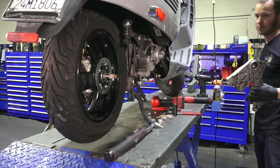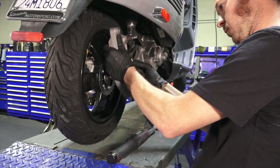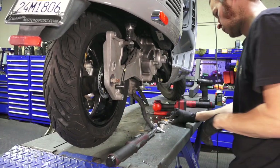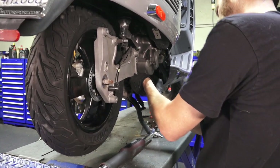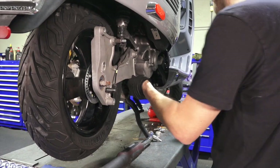Put anti-seize on that bearing — it's a pretty critical step. Otherwise you're going to have a very hard time changing the wheel next round when that shaft corrodes onto the bearing. He puts the two fasteners there, torqued to the same value as the rear wheel bolts.